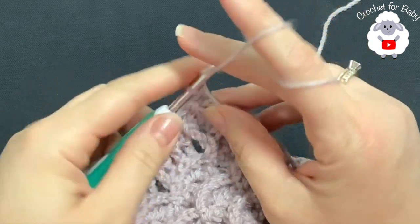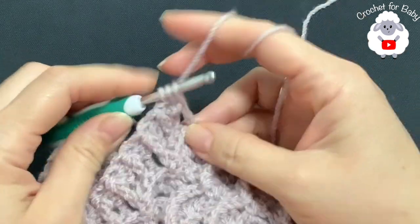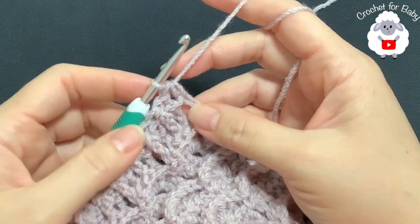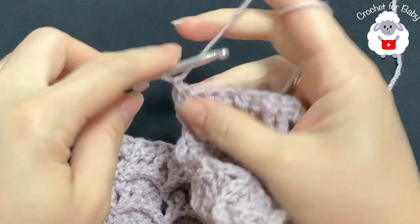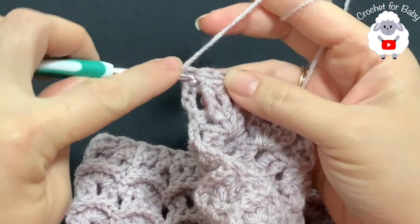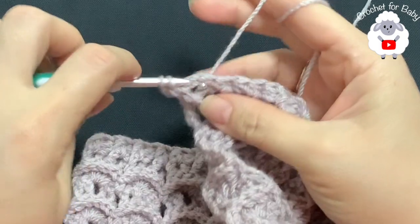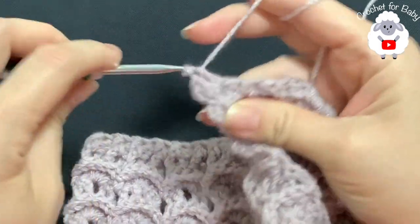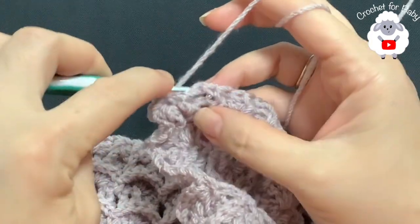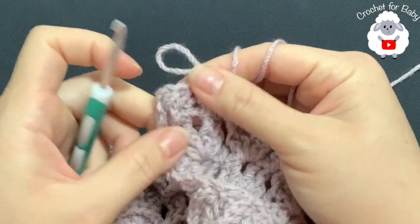At the end of row 18, make a half double crochet into the second chain to finish. Repeat the same alternating front post and back post half double crochet pattern for rows 19 and 20. Chain one, turn, beginning on top of the first half double crochet make a half double crochet, then front post, back post alternating all the way across. Finish row 20 the same way.